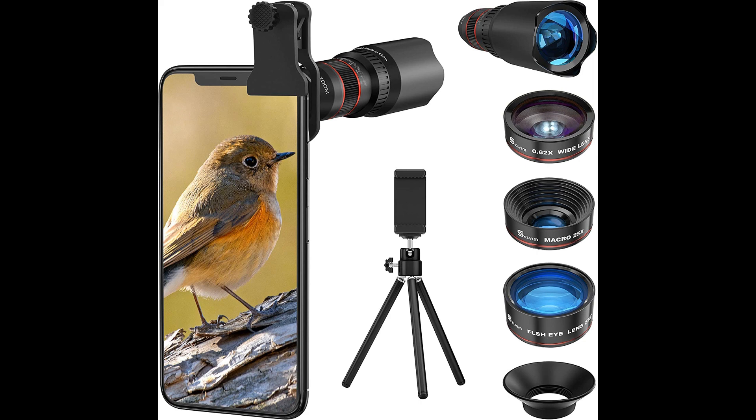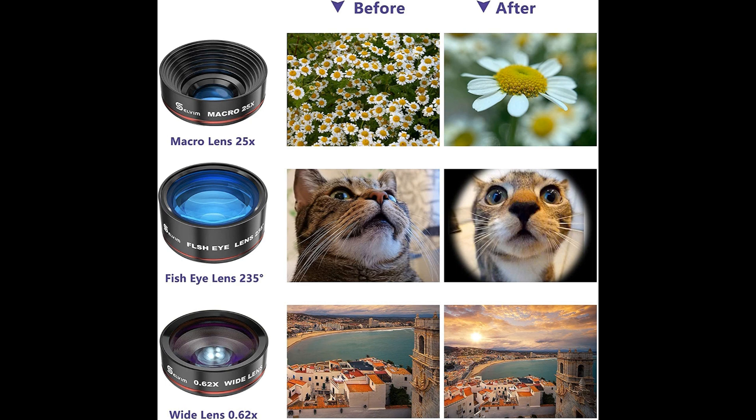One of the main criticisms of eye sign is the lack of consistency in the way that different fanciers interpret and assess the characteristics of a pigeon's eye. Because eye sign is not based on standardized measurements or criteria, different fanciers may place different levels of importance on certain features or interpret them differently, leading to conflicting opinions and inconsistent results.